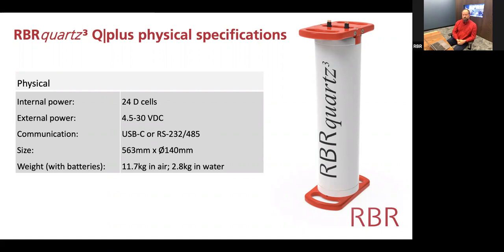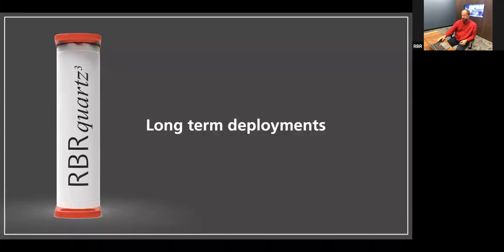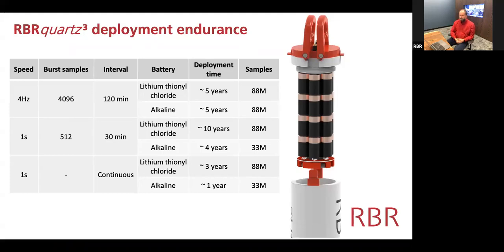You can also externally power this instrument. If you want to use it in a real-time situation, you can supply anywhere from 4.5 to 30 volts, and you can communicate while it's sealed using USB, RS-232, or RS-485. It's about 14 centimeters in diameter, and because of the batteries it weighs almost 12 kilos in air. However, we've included enough air inside so it's only about 3 kilograms negative in water.